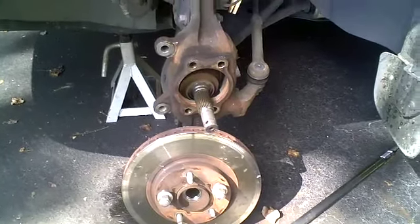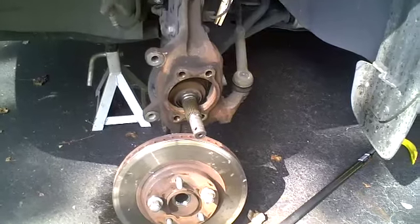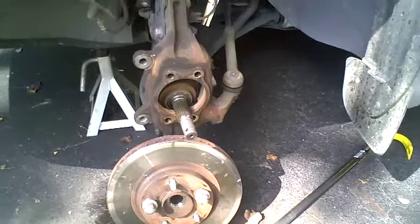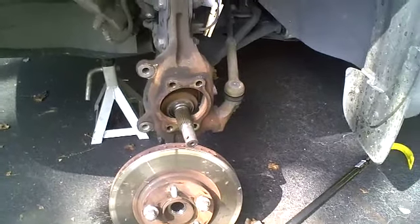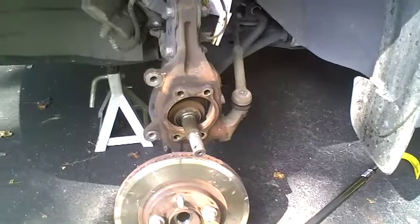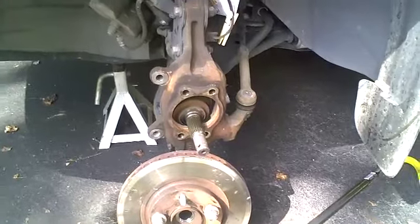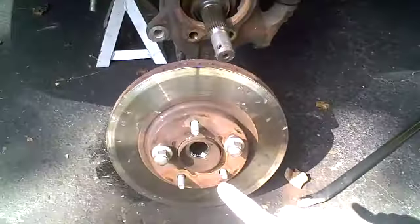Hey YouTube, this is Chris down in North Carolina. I just wanted to show you a quick solution I came up with. I am changing a front wheel bearing assembly on a 2008 Nissan Quest. Everything came off pretty smooth — I watched a video before on what to do, I'll link to it in the description. I watched that guy walk through it and followed all his instructions.